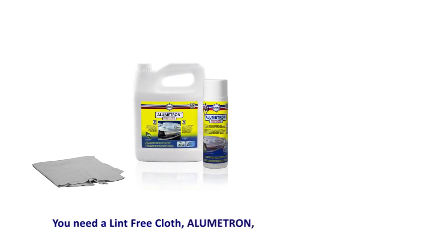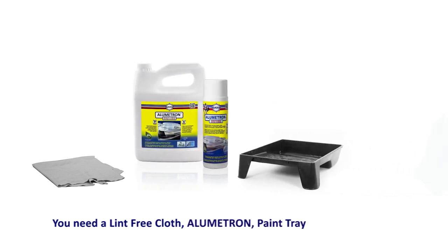You'll need a lint-free cotton cloth, some Lumetron, a plastic paint tray, and some rubber gloves.